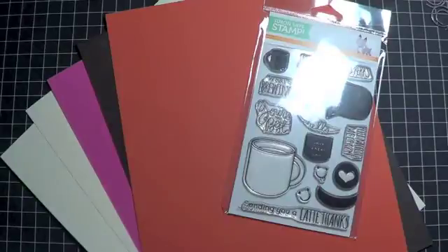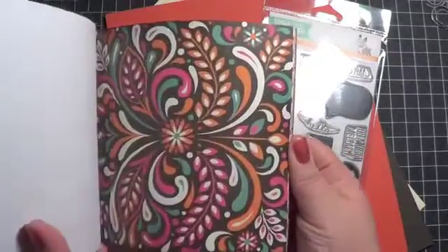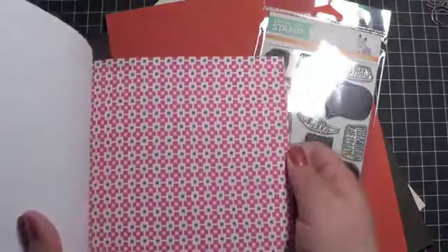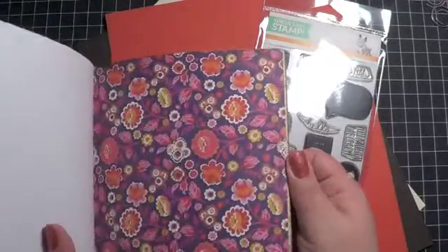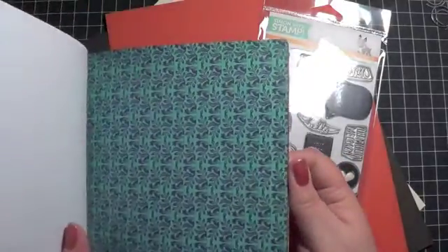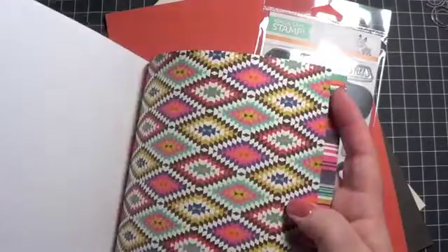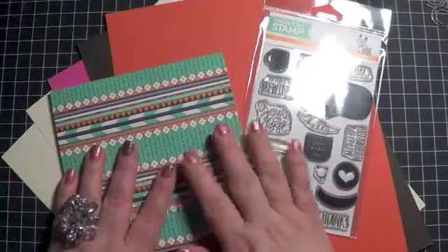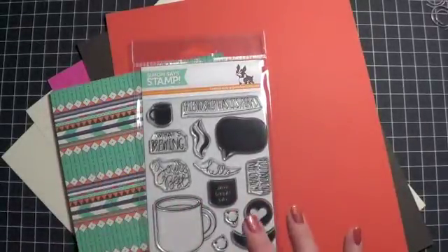Along with that, you get some 6x6 pattern paper from the Grand Bazaar set created by Basic Grey. They are one-sided, and you can see they really correspond with the cardstock colors. I have to be honest though and say I'm not a huge fan of these papers. Basic Grey for me is hit or miss — I either really like it or it's something I'm never going to use. I think these colors are gorgeous, I'm just not a huge fan of some of the patterns, so this would probably be gifted to a friend. Still good paper though.